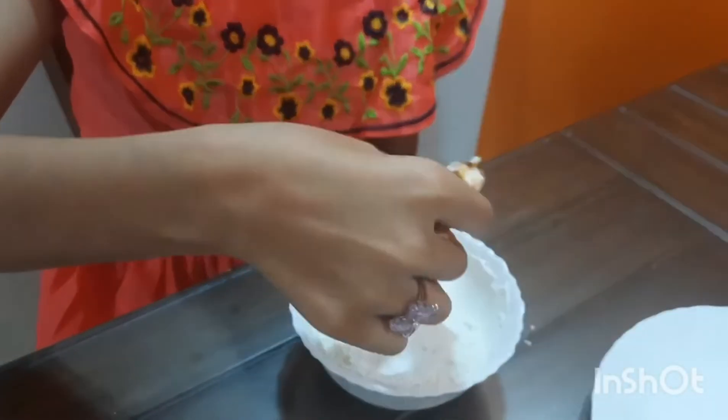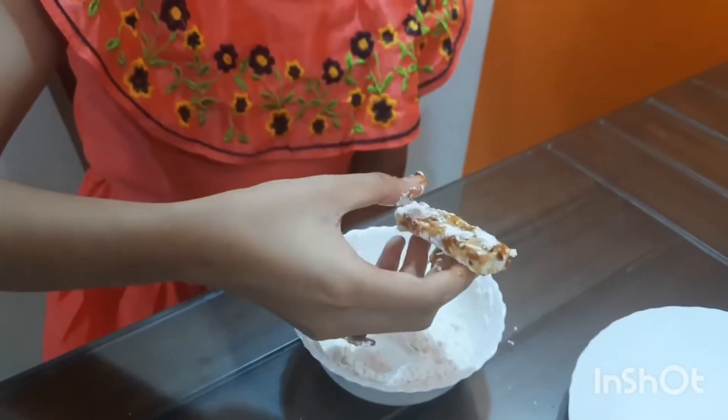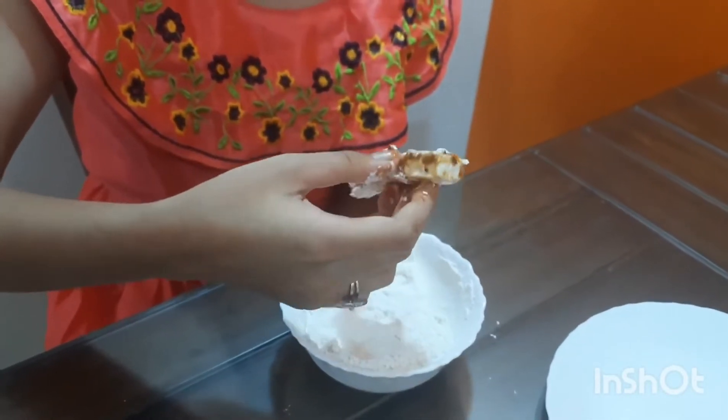And after doing this, keep it in the freezer for 30 minutes and then fry it.